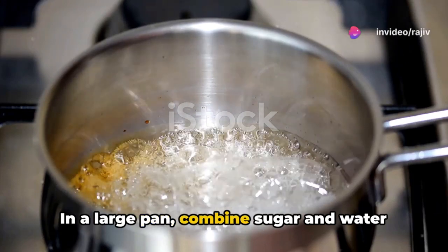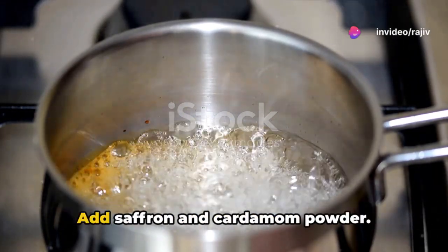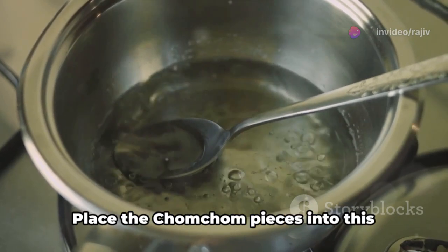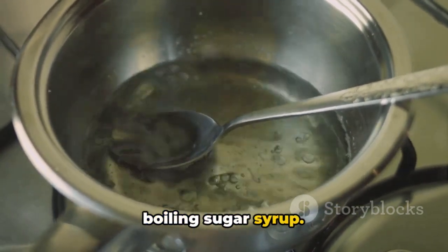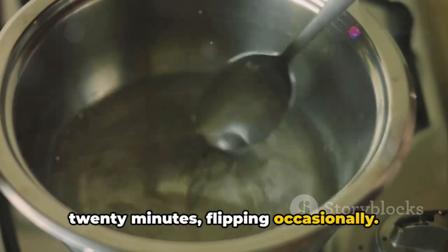In a large pan, combine sugar and water and bring to a boil, dissolving the sugar. Add saffron and cardamom powder. Place the chom chom pieces into this boiling sugar syrup. Cook them on medium heat for 15 to 20 minutes, flipping occasionally.